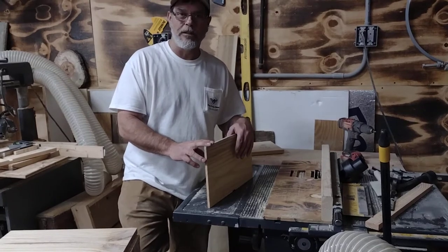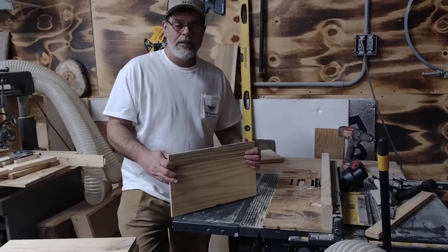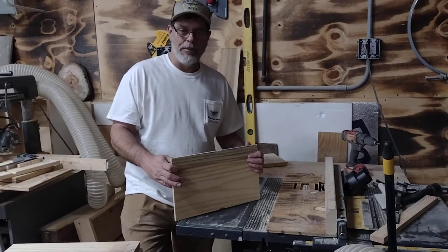We got all our boards cut, all of them are square, all of them are ready to do it — rabbit jointed and put together.